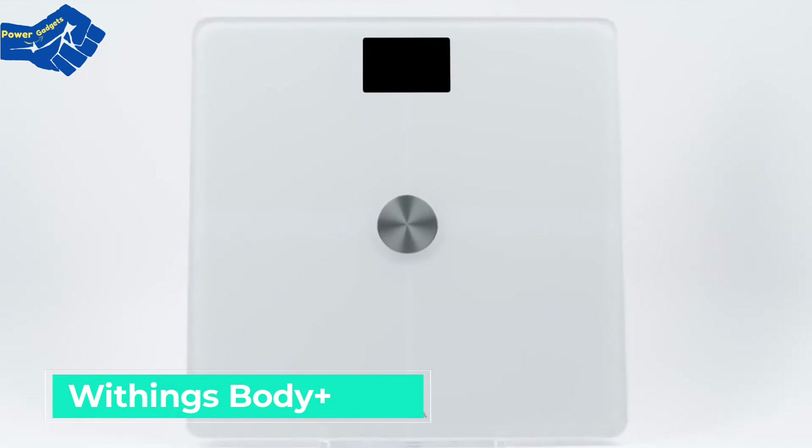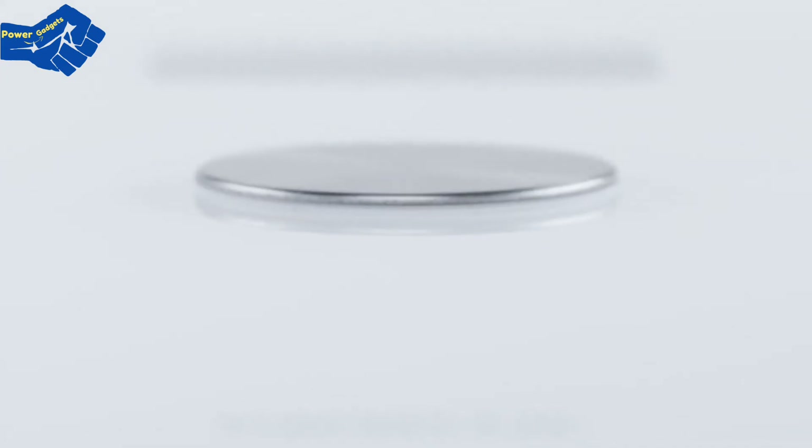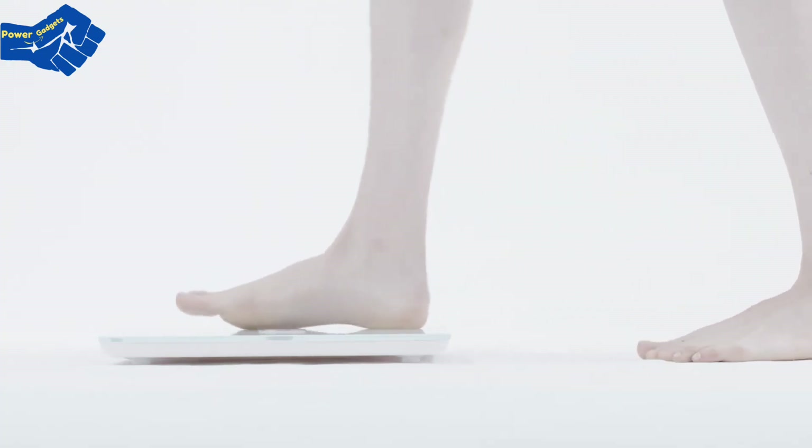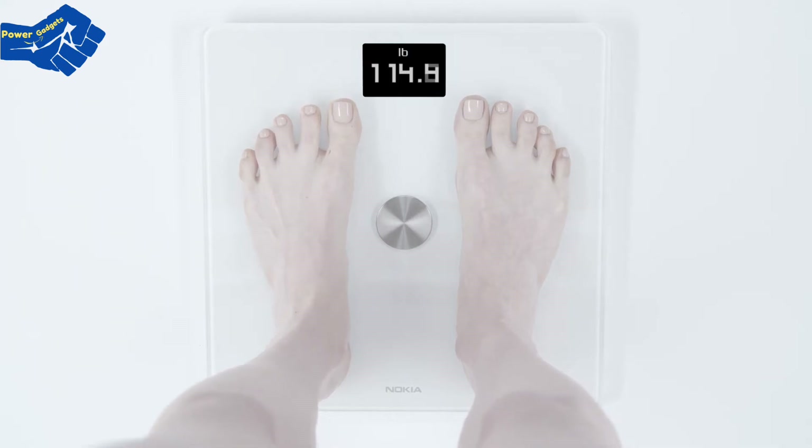Body Plus is a highly accurate smart scale that provides a complete picture of your body composition to help you target your efforts and see the results you want. To help deliver your exact weight, our patented position control technology will guide you to the correct stance to ensure that your weight is properly distributed.